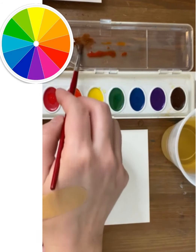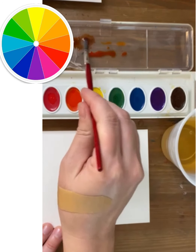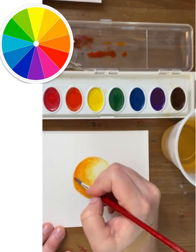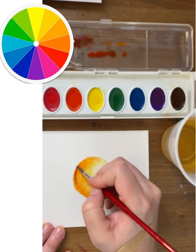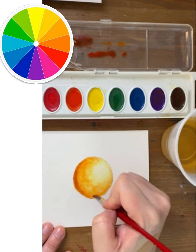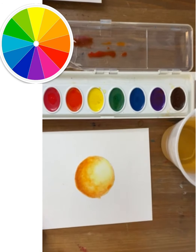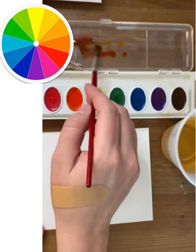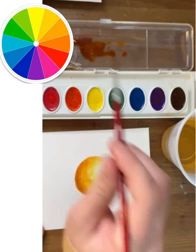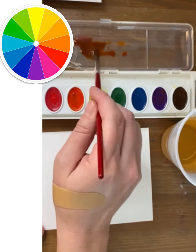You might be thinking right now, if we're supposed to use cool colors in the shadows, why am I seeing you use mostly red? But now you see me adding a little bit of purple in. It's not going to look purple, but just by mixing that purple in, that brings the color that I'm making into a little bit of a cooler tone. That helps to deepen those shadows. So even though it doesn't look like purple per se, purple is mixed in to make that shadow cooler.